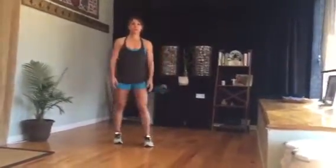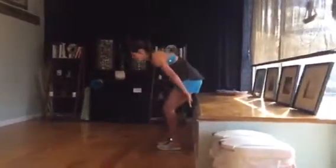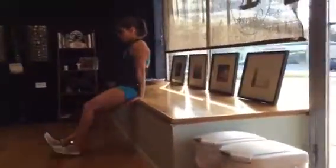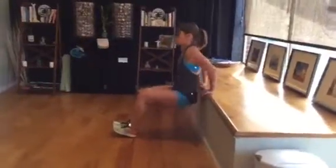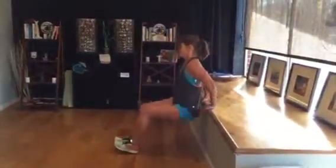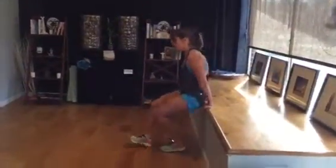Tabata four is a tricep dip and a wall squat. For the dip, I sit on my thumbs, bring my feet out in front of me, and come off the bench — going straight down and up. Think about shaving your back down that bench. Full extension — all the way down, all the way up. That is your dip.